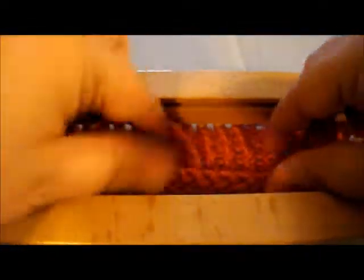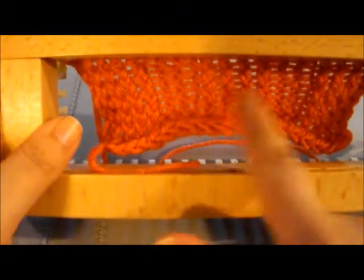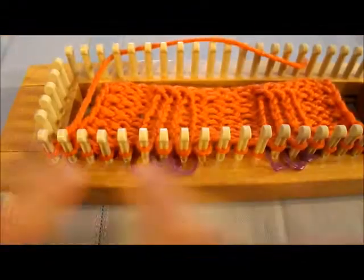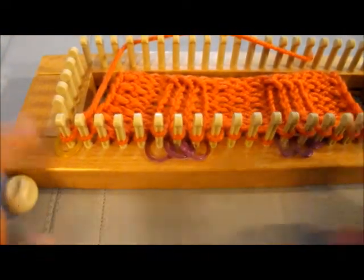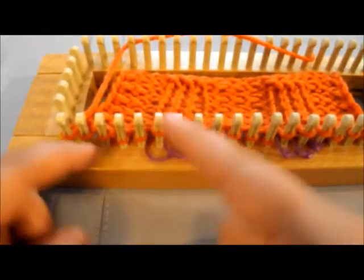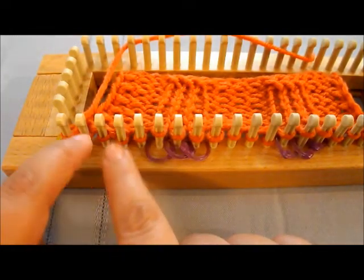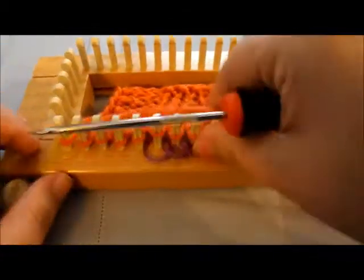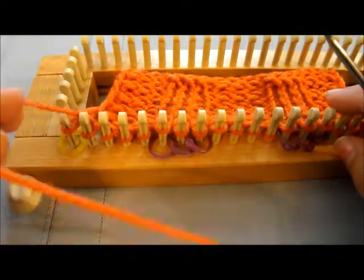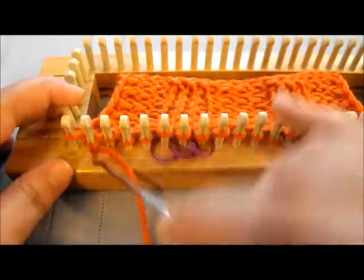Right now you can kind of see what we did — we knitted here, we purled, we knitted, we purled. But now we're going to alternate it and start with our purl. We're going to do the same idea we did for the first ten rows using our new stitch marker guide to show us that now we're switching out what we start with. So we're going to bring the yarn in front and purl our first rows instead of knitting them.